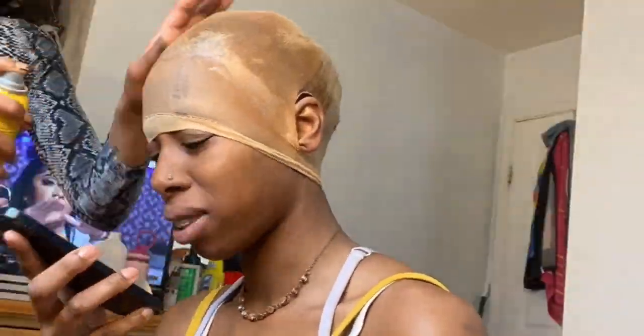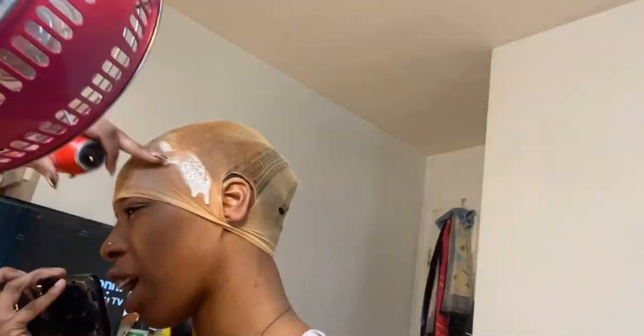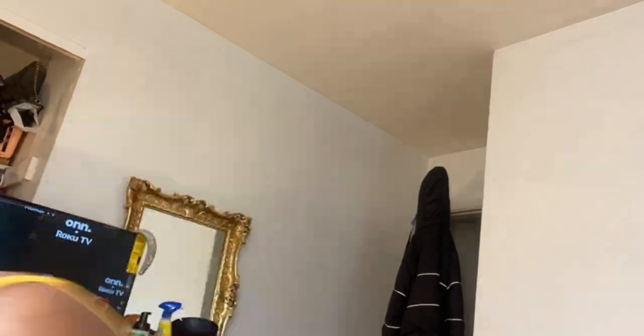I went ahead and gunked some more gel on it because during this time we didn't have no blow dryer, so I'm like I gotta do something. I went ahead and put the cap on with some gel and a little bit of Got to Be glue spray — just a lot of different shit so it could dry out. I went to go check on the hair, it was looking alright. I went to dump the water out, put it on the stove again. Since we had no blow dryer, we got the fan going.